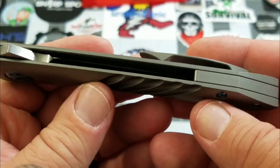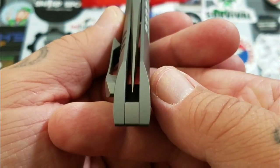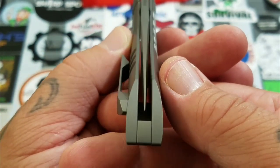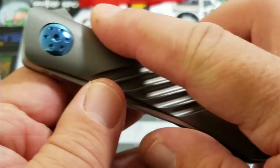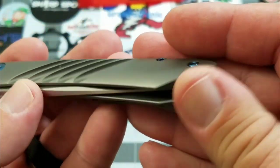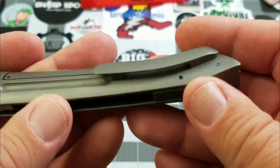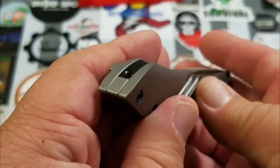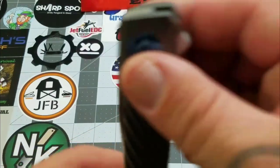I mean, you talk about blown away when this comes in the mail — holy smokes. Blade centering is just right there. Everything on this knife, on the exterior, the handle — everything is so well done. It is right-hand, tip-up carry only. You can see the screws in there for the pocket clip.